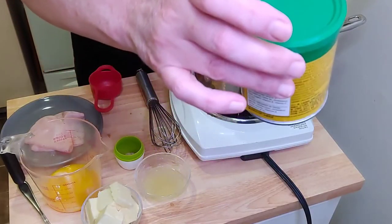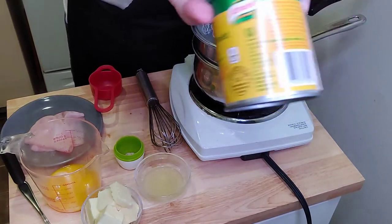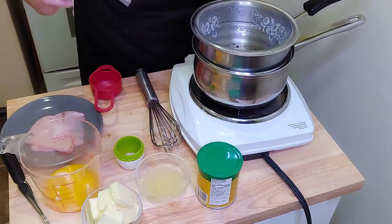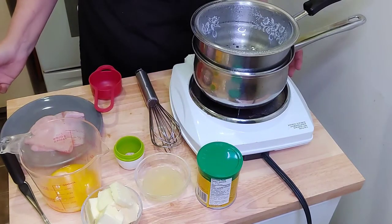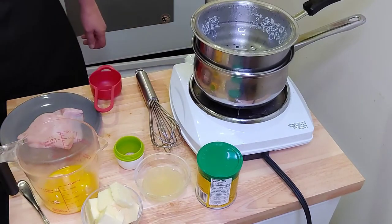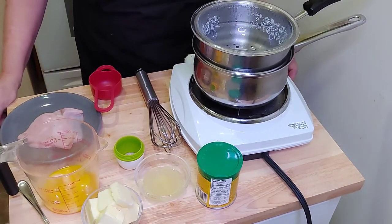You're also going to need just a half a teaspoon of chicken base. You don't have to have this, but that is my secret to adding a little extra flavor to your hollandaise sauce. And an English muffin. It all depends on how many guests you'll be serving — it's basically one egg, half an English muffin, and one slice of ham per serving.